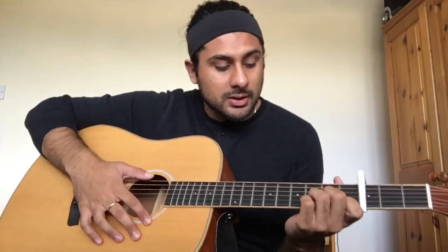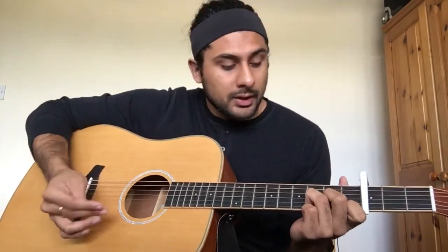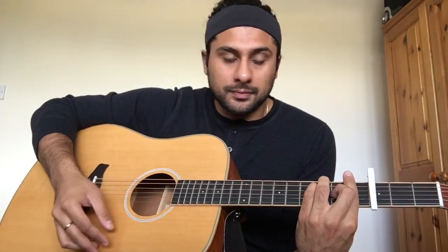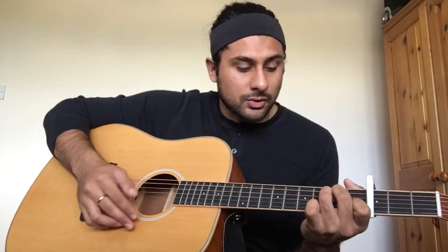The first chord is D minor. The second chord is F major — it's a bar chord. The third chord is an A minor. And then the last chord is a G minor or a G major.